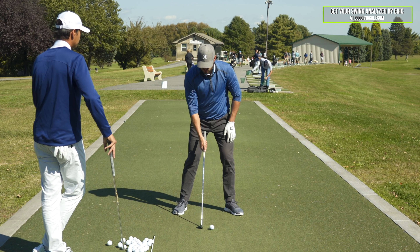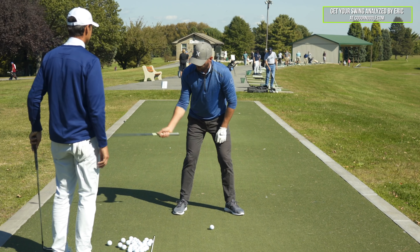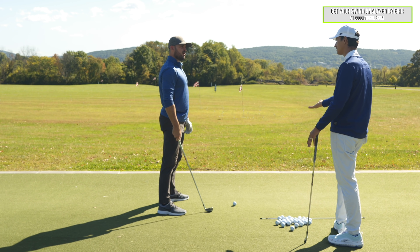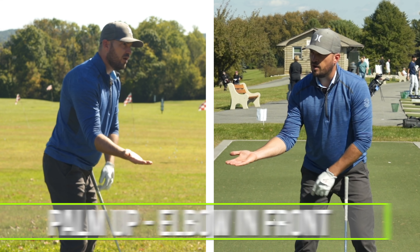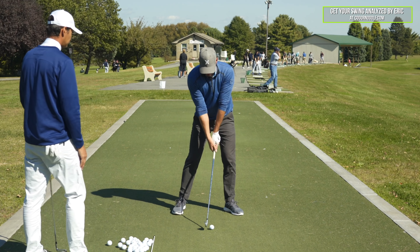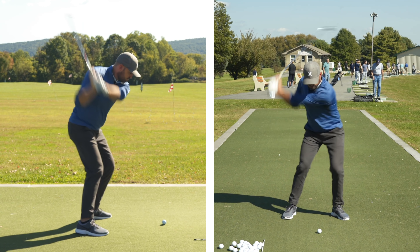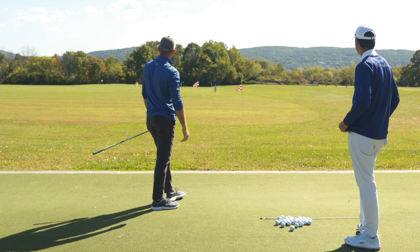So if I'm someone who's too far behind — too much pronation, palm too far down — I would feel more of a palm-up, elbow-in-front, external rotation. It's technical, but I think it's a simple thing to understand: think about how your palm is moving. Palm up — elbow in front. Palm down — elbow behind. That's it.